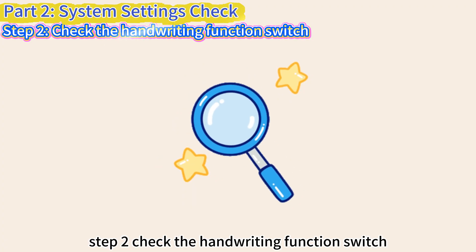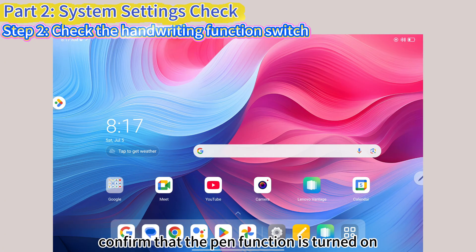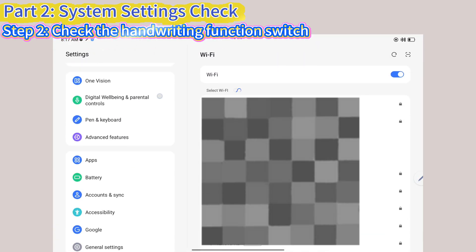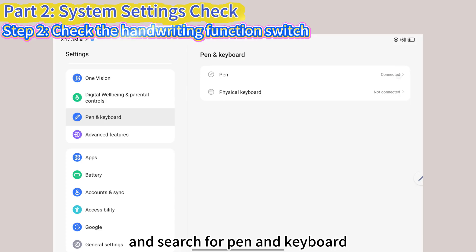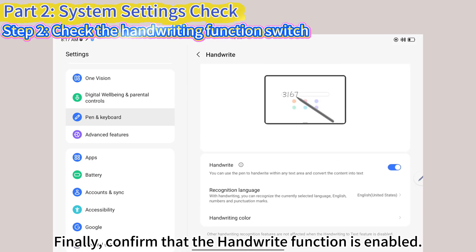Step 2: Check the handwriting function switch. Confirm that the pen function is turned on in the settings. Go to Settings and search for Pen and Keyboard. Finally, confirm that the handwriting function is enabled.